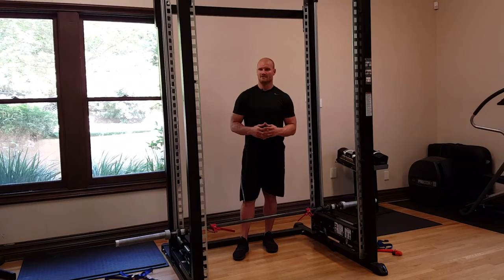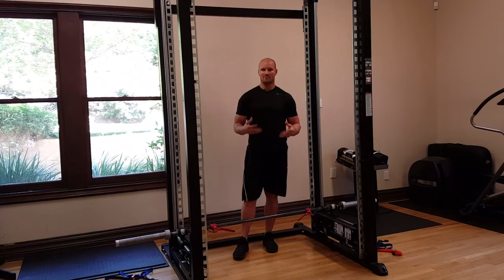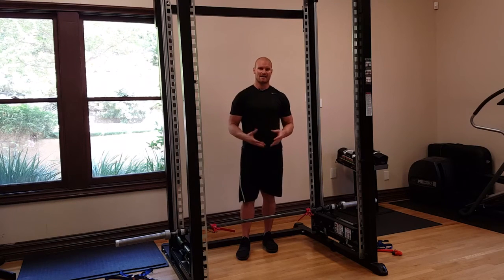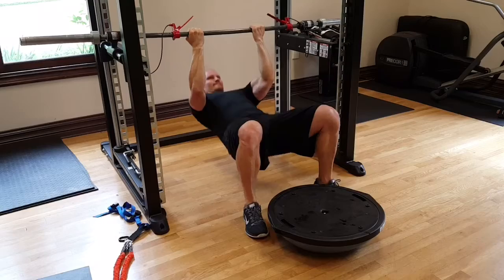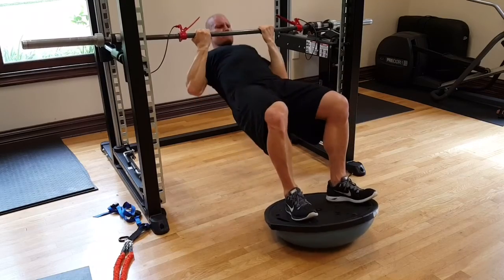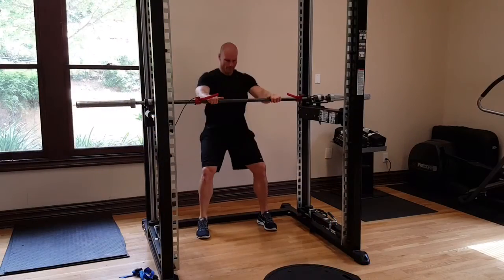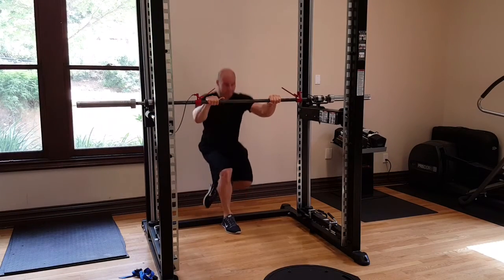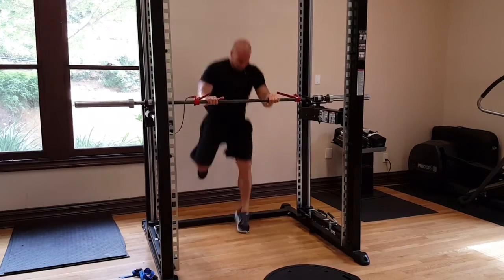Another way to use the XPT is through suspension training, which has become very popular — very therapeutic and excellent for developing proper technique. On the XPT you can do push-ups and inverted rows. By adding an unstable surface to your feet, you get the feeling of being suspended, which is excellent for the core. You can also do bodyweight squats, single-leg bodyweight squats, and add a ballistic movement to them so you're training the way you would compete.